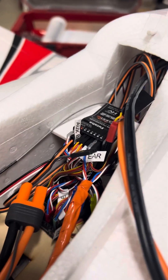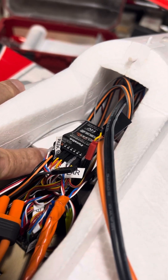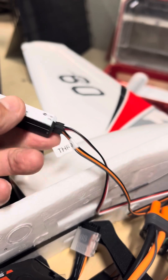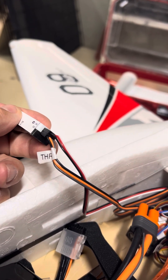What you do is plug it into the S-Bus connector on the 7008 receiver. It goes into the converter, and then the throttle plugs into it right there. Very simple.